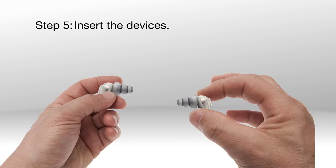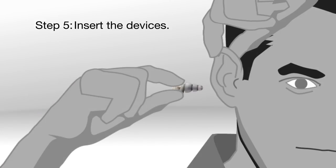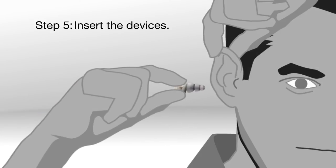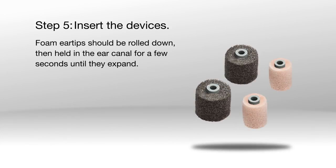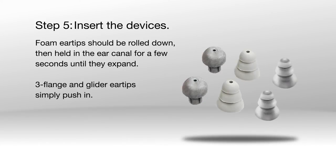Step 5: Insert the devices. Insert a device by pulling up and back on the ear, then twist and push gently until the ear tip seals in the ear canal. Foam ear tips should be rolled down, then held in the ear canal for a few seconds until they expand. Three flange and glider ear tips simply push in.